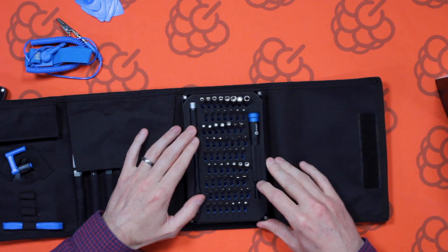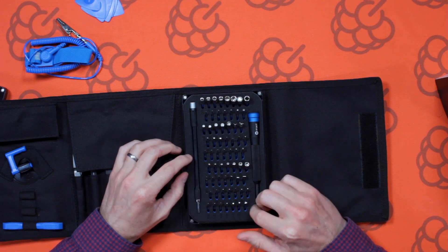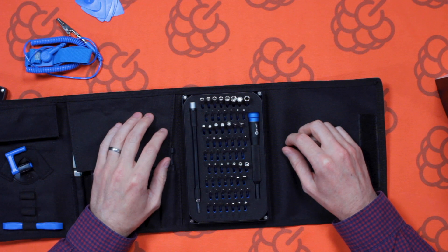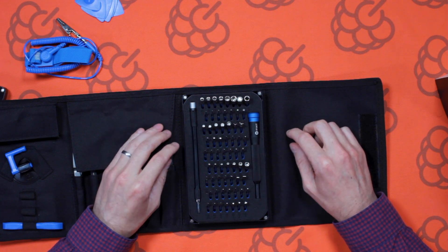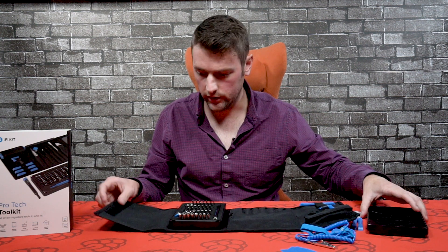Each bit is also etched into the foam padding, so you won't get mixed up as to what's what and what goes where. That's pretty much it for this case.